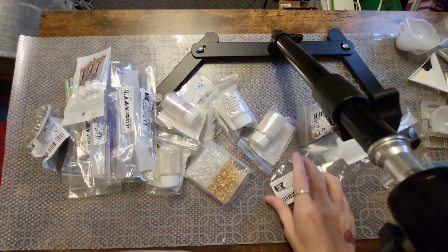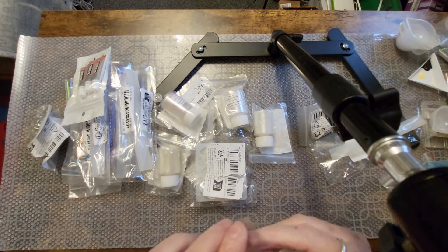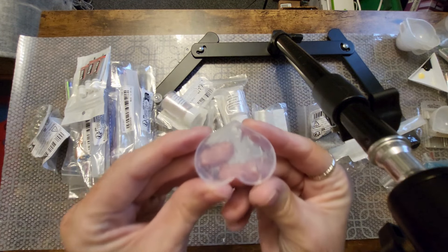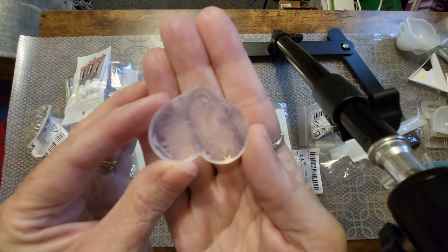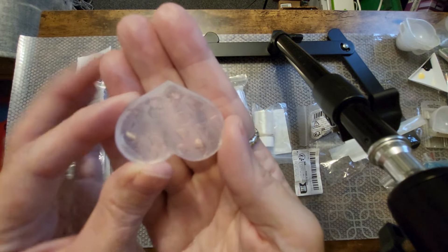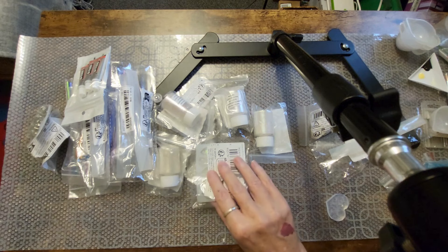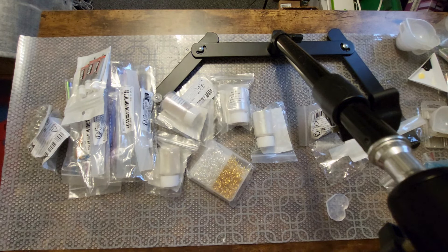I was in a sea mood. Let me open this and show you because through the bag it's not very easy to see. Those are like sea creatures — we've got fish and starfish and clams and things. So I'll be making things with that. Little seascapes, I think.